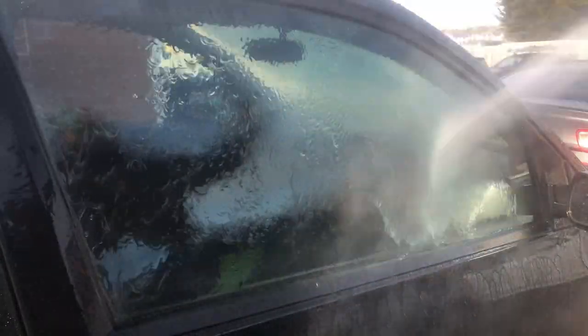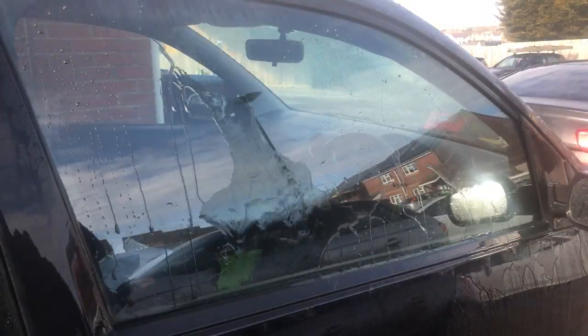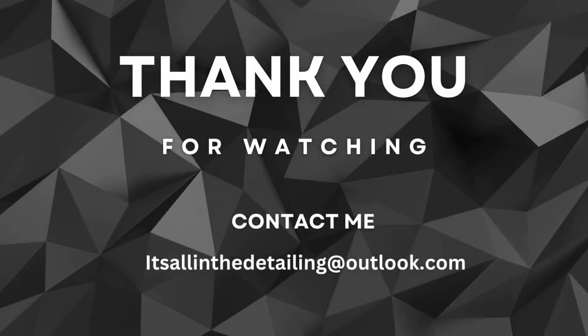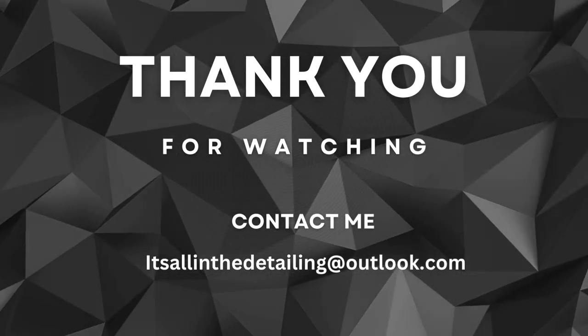Thank you all for watching. Please don't forget to subscribe. Any questions or comments, please leave them down in the comment section below, and I'll catch you on the next one. Take care, bye bye.